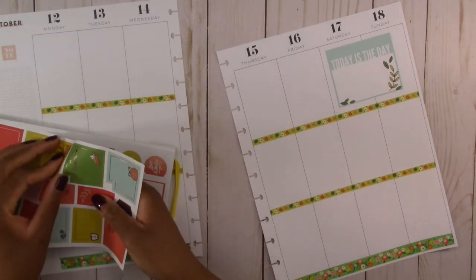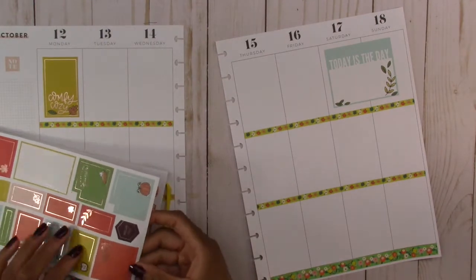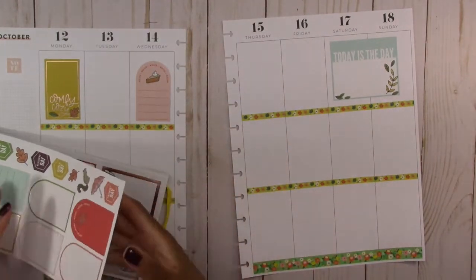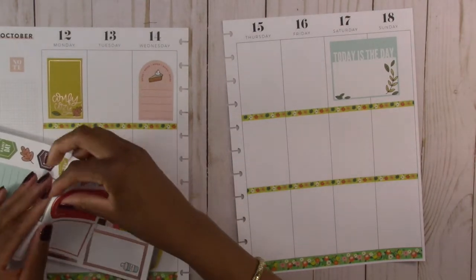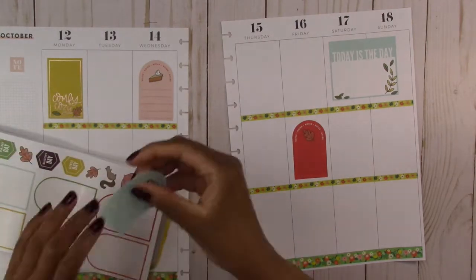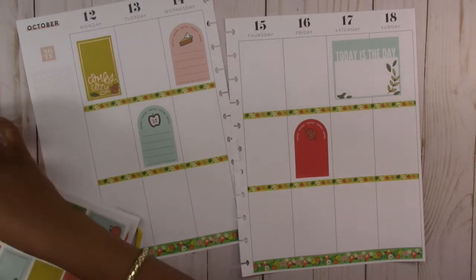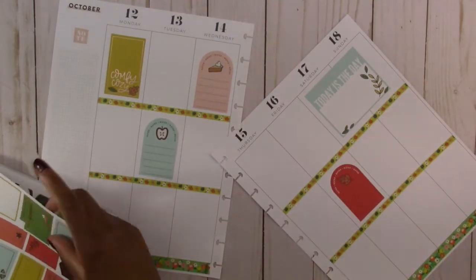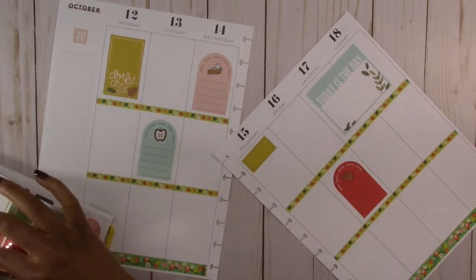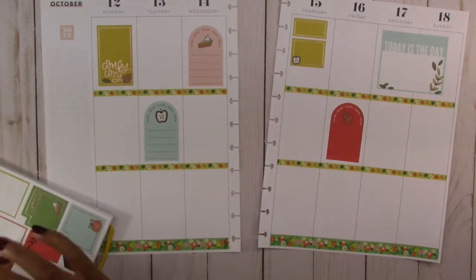We are going to use this one up here, and then another one up here as well. We are just going to use a variety of colors in this spread because we don't have enough boxes to use all one color. So we are going to use this one up here and then use the half box underneath it like that — it's a little bit crooked but that is the best I can do.